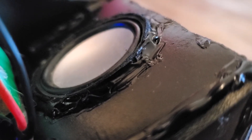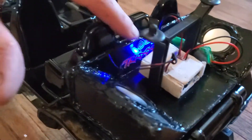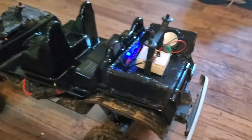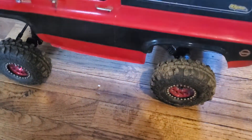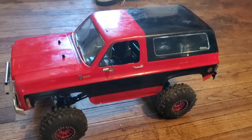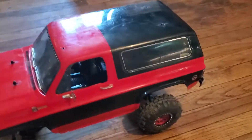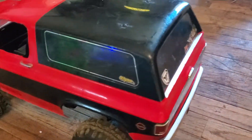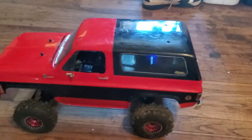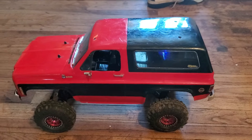Oh my god, I had to have my attraction stick rolling here. So yeah, this is going to be a quick video. I hope you guys enjoyed it — if you did, smash that like button and subscribe to my channel to see more updates. I'm building an X-Maxx right now, so definitely subscribe and hit that notification button so you guys can be notified when I get the X-Maxx all built and running.